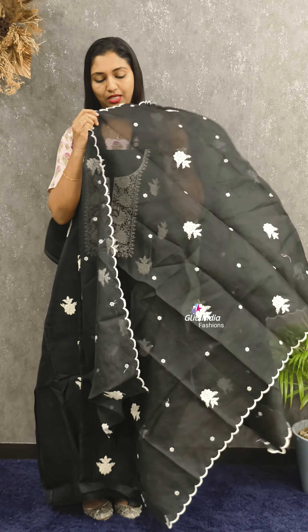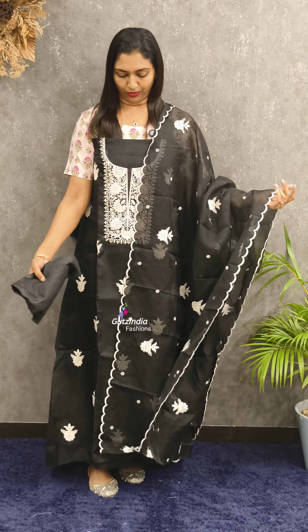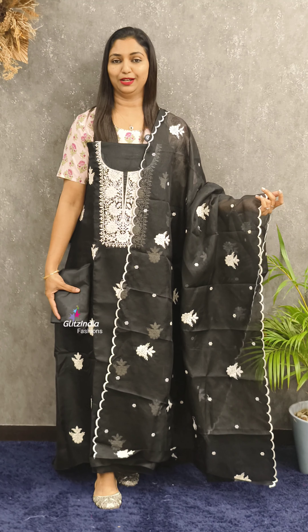Even if you don't like it, you can use the style. You can use the style of 1,100 or 2,100. This is a very nice pattern of black and white combination. The website is www.glitsindia.com.